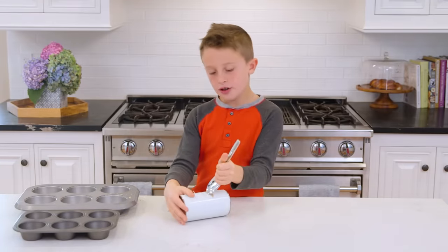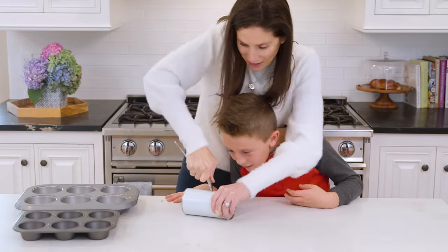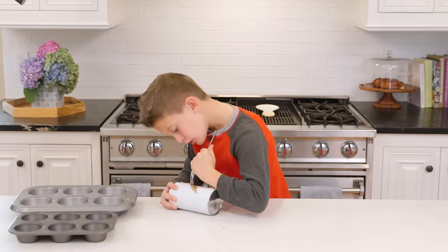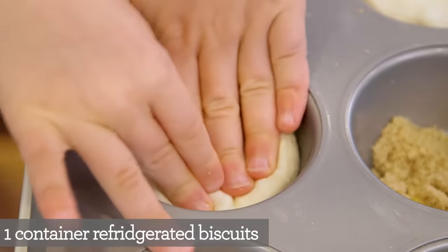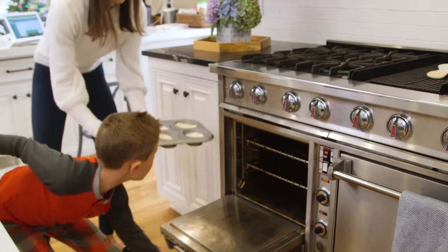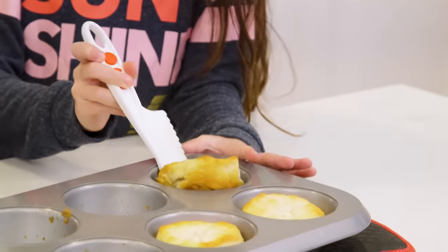Now for the tricky part — we're going to try to open these biscuits. A little help here, mom. Ready? Oh, these are hard. Oh my gosh. We're supposed to... and then you can open it. Voila. Now I get to put them in. I like to push my biscuits down so that the toppings stay on better — that's a key tip. So now we're going to put them in a 350 degree oven for about eight minutes. If you have any extra slots, make sure to fill them up with a little bit of water so that they don't burn.